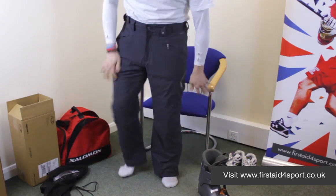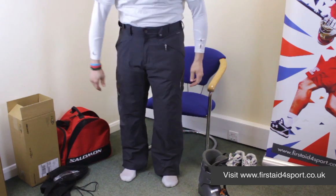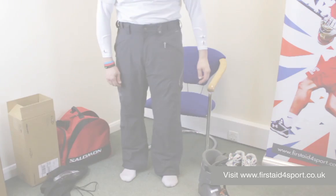You really couldn't tell that I'm wearing a brace at all. So the Don Droit Armour is a perfect skiing brace as well as a motocross brace as well.